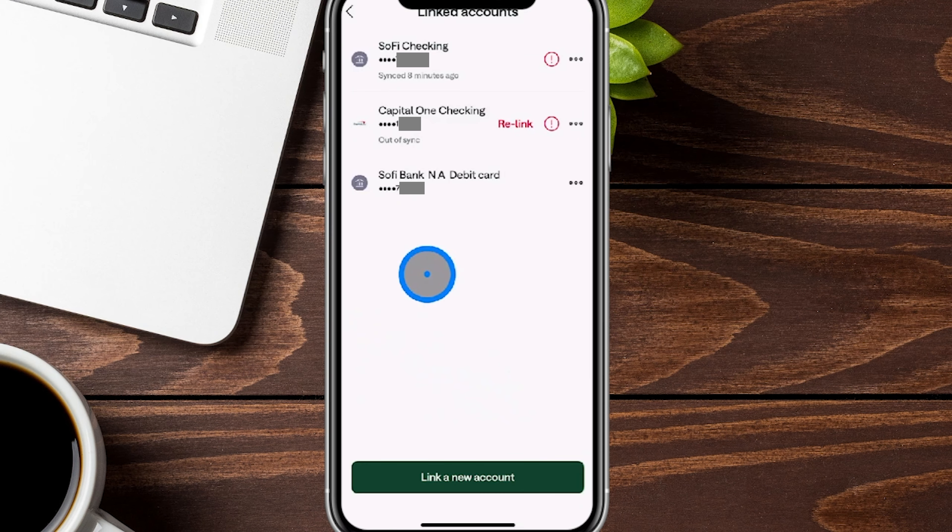We're going to go ahead and click over here. From here, it shows all the accounts that you have linked up. At the bottom it says Link a New Account — we're going to go ahead and tap this.